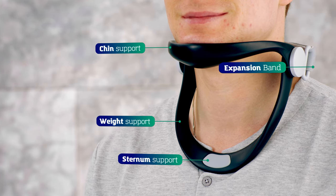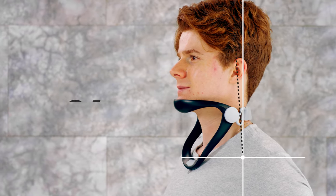We present to you The Neck Supporter — the scientifically engineered support system to help maintain great posture. The Neck Supporter is ergonomically engineered to maintain the right posture at zero degrees.